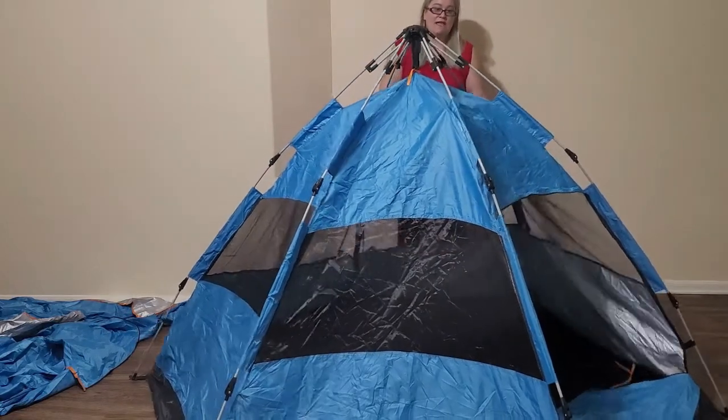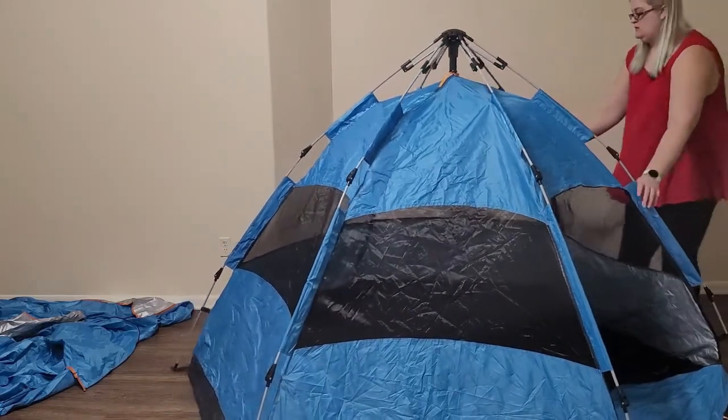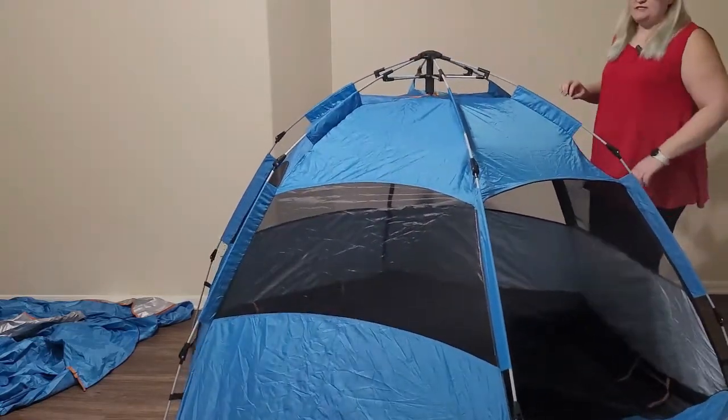Now if any of your legs didn't quite engage, you may have to walk around the tent to pull them out. Then you're gonna take the top and push it down — that's gonna secure the tent.